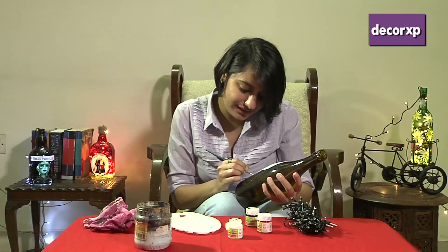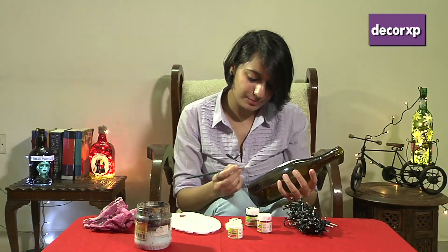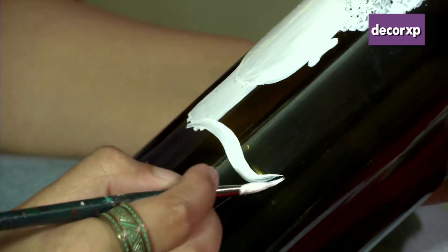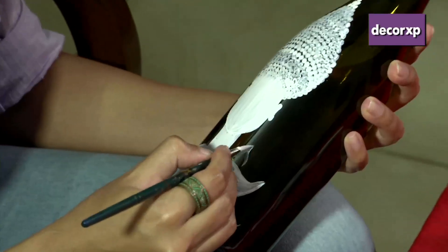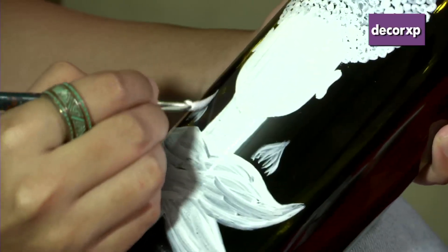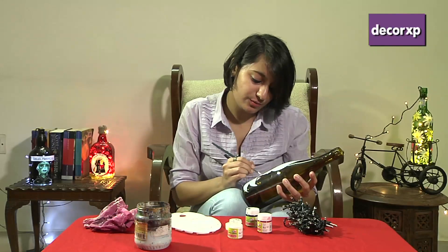Now we're done with the neck. A very crucial element of Buddhism is the lotus, so we're also going to add a lotus here at the base — like the Buddha is emerging out of the lotus.